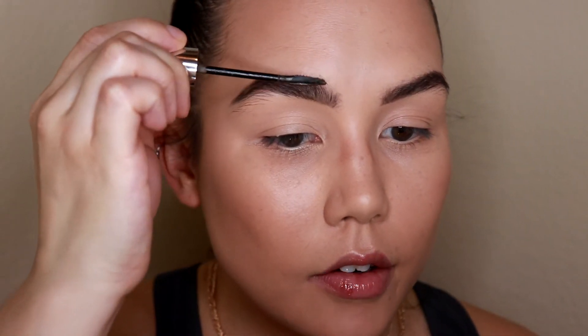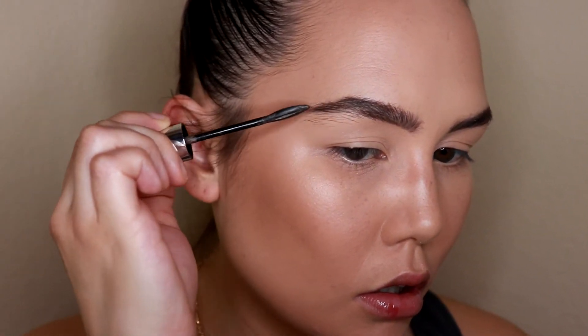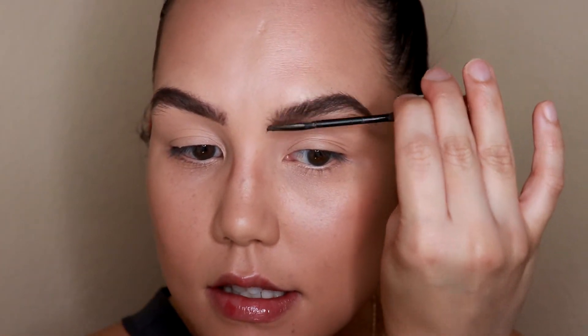I'm going to go back in with my brow gel and set everything in place. Seriously, I swear by this eyebrow gel — there's nothing like it. I've been trying so many different brow gels lately and this is just the best. If you're looking for a good affordable brow gel, you've got to try this. It's so good at creating that really fluffy, feathery brow look.